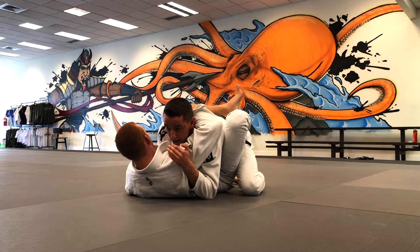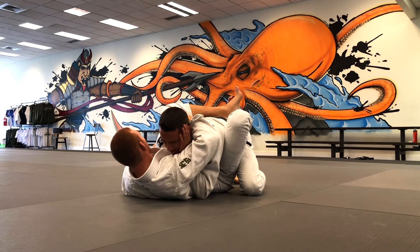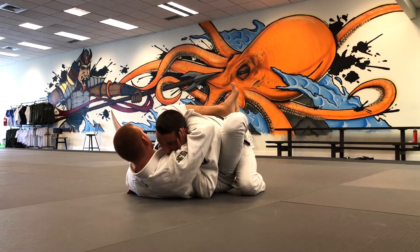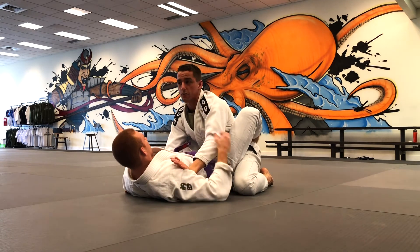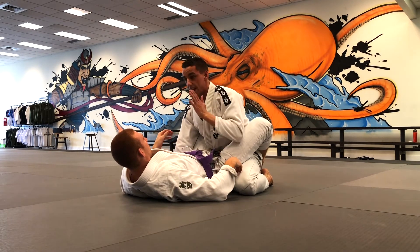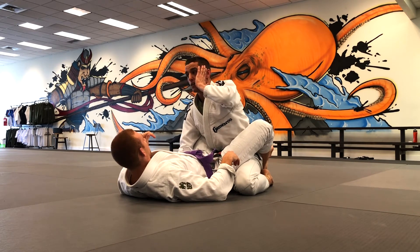Right away bring your knees in tight and start thinking about posturing up. His arm is still around your head — you don't want that. Swim this arm inside, hand goes on your face, and lock it down tight. As he tries to hold your head down, open your elbow and take your head out of the pocket: get the hand inside, crawl your fingers up your face, flare your elbow open, and loop your head out.